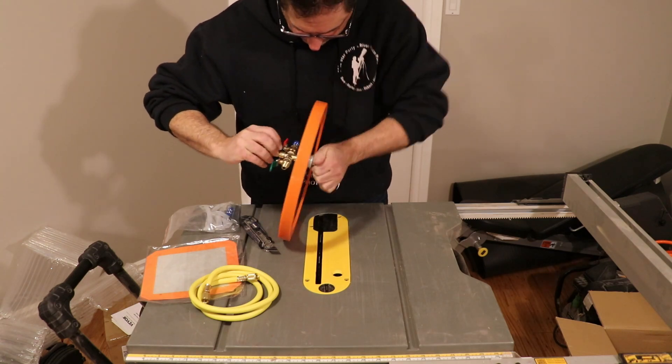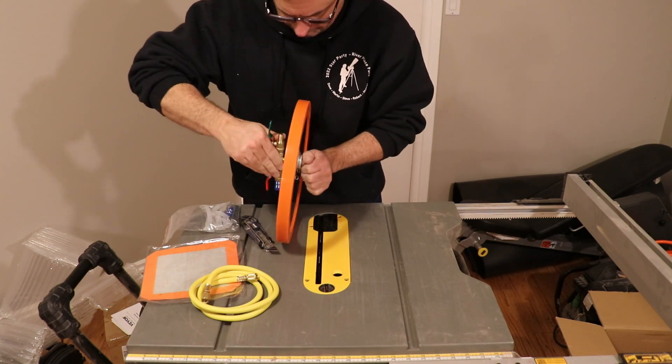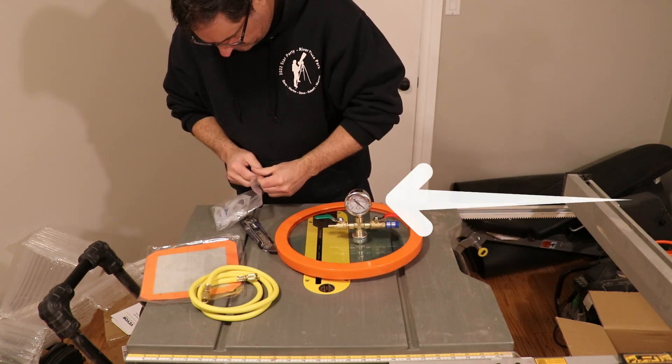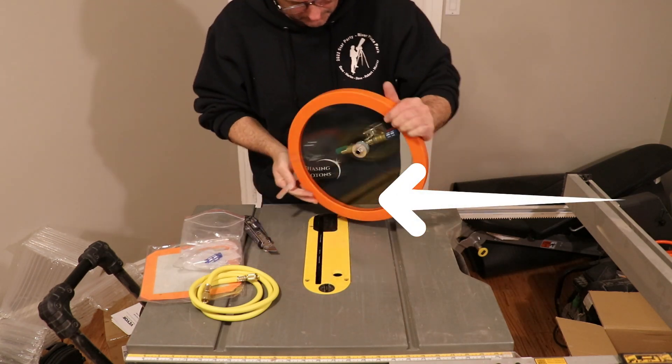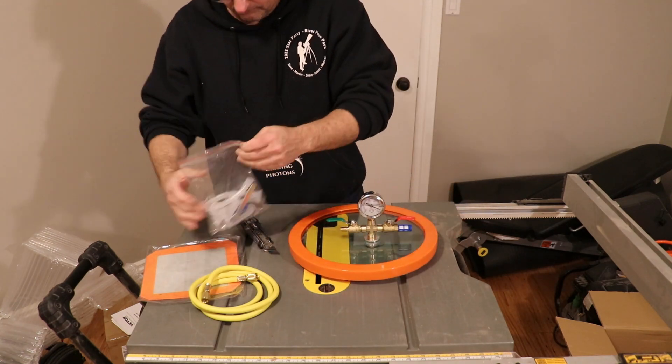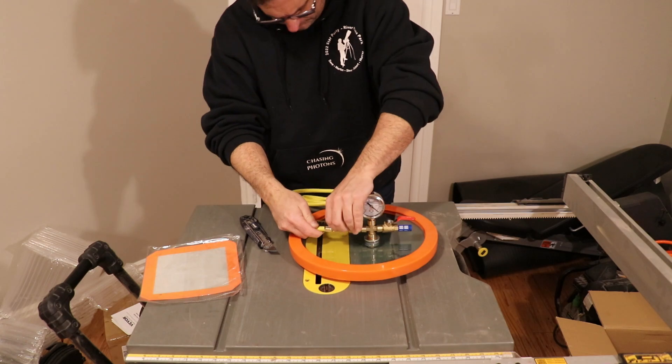If you look closely at the gauge, as soon as I let it go you'll notice the needle on the inside starts on the right side and goes around to the left. Whereas if it were a pressure pot, it would be going the opposite way — from the left side to the right side.